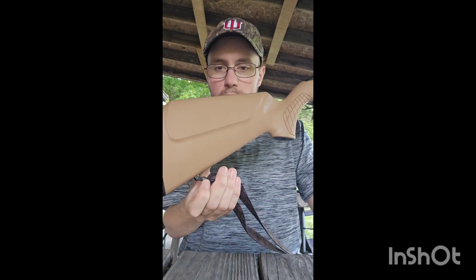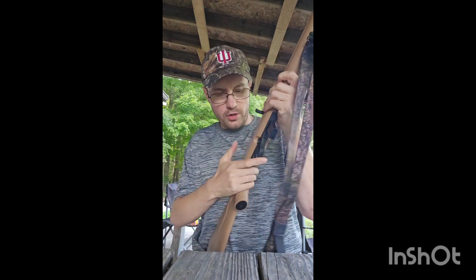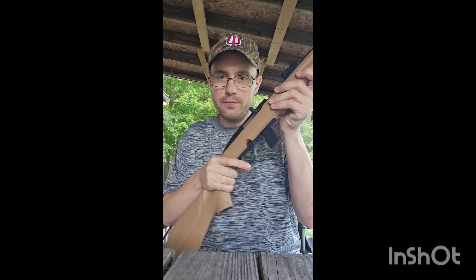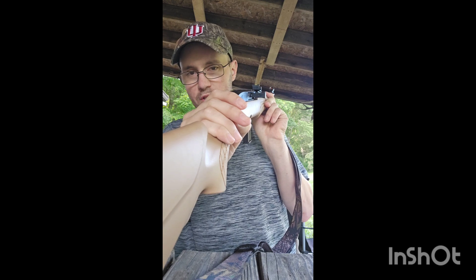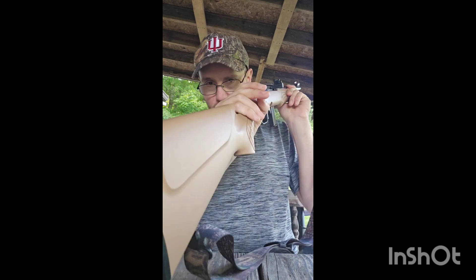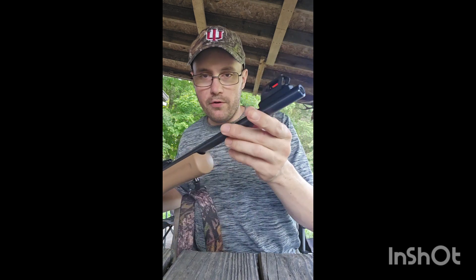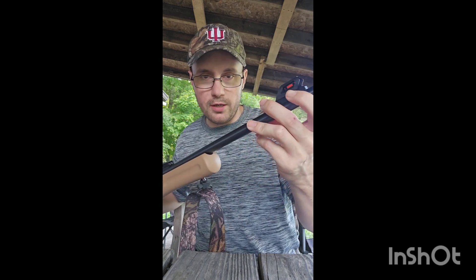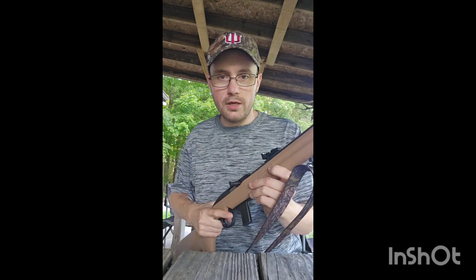It does come with sling mounts — I just put a Butler Creek sling on here from a different rifle. It has a cross-bolt safety, and the one thing that sold me is this thing has fiber optic sights. The rear sight has two green dots, and the front is a red dot with a ghost hood front blade sight, which is awesome.